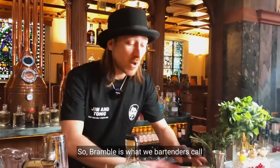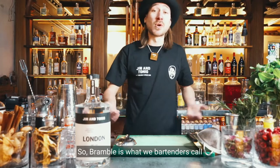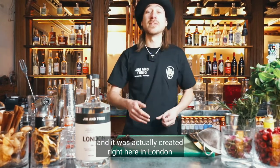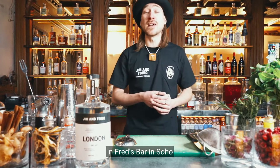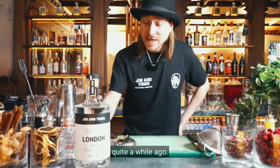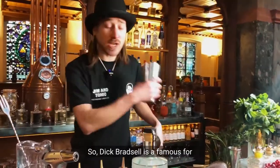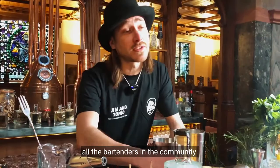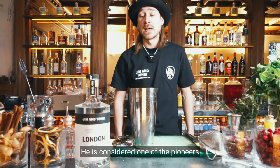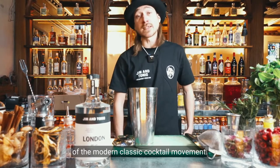The Bramble is what we bartenders call a modern classic cocktail. It was actually created right here in London, in Fred's Bar in Soho, by a legendary bartender called Dick Bradsell in 1986 — quite a while ago. Dick Bradsell is famous throughout the bartender community and is considered one of the pioneers of the modern classic cocktail movement.